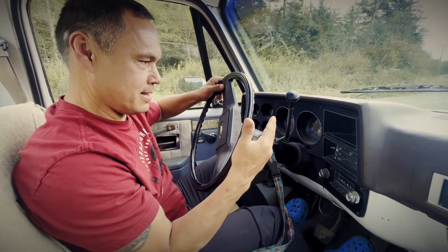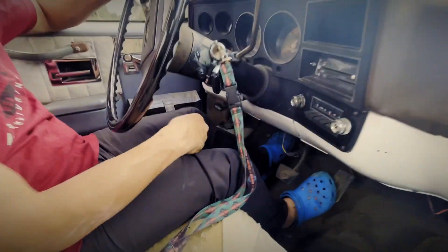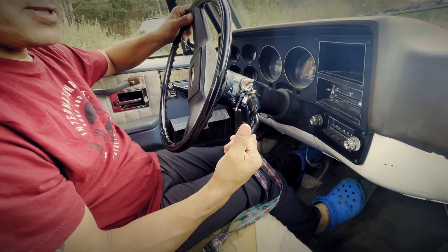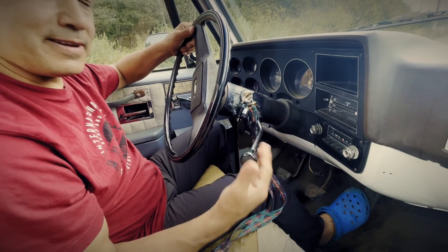How you shift: it's in reverse right now. You have to push your clutch in down here first, put it into gear when the motor's running, push on the gas and slowly let the clutch out and you'll be going.